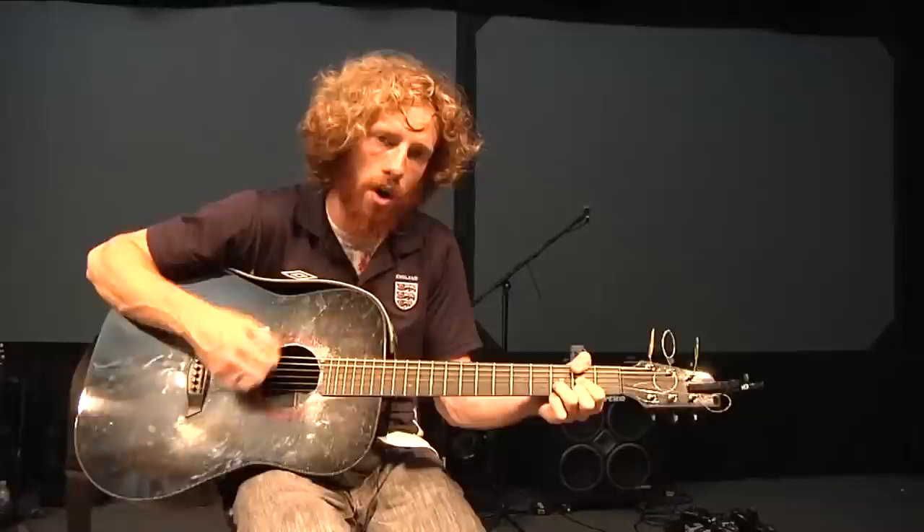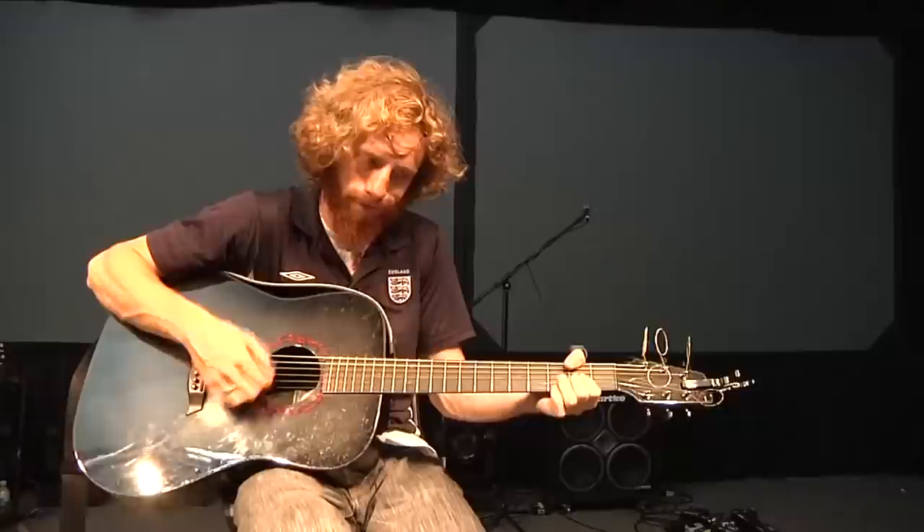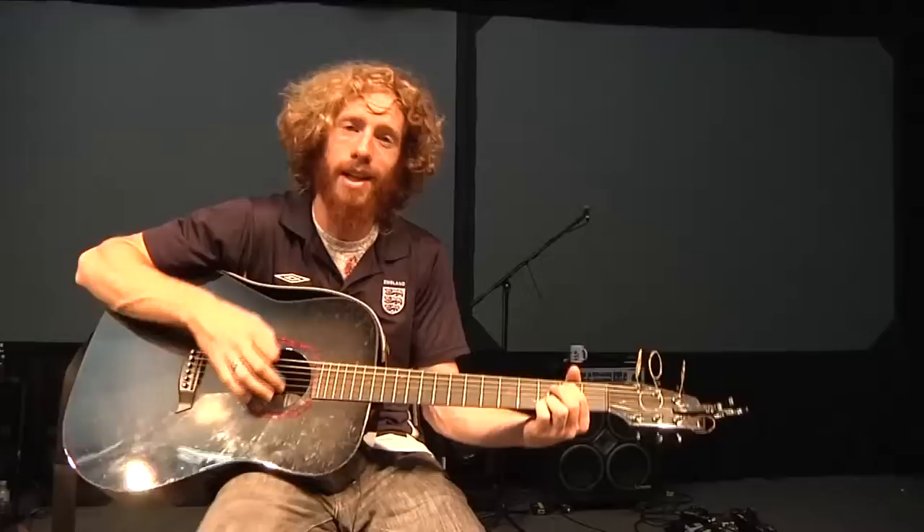And the verse goes like this: I will worship you. D, D over F sharp, G, D over F sharp, G, B minor, A. And it repeats that again.